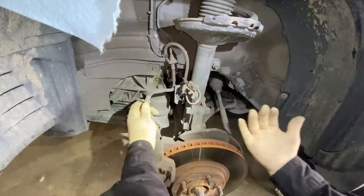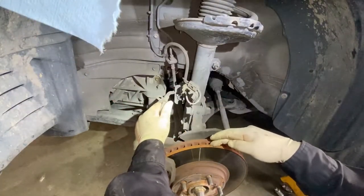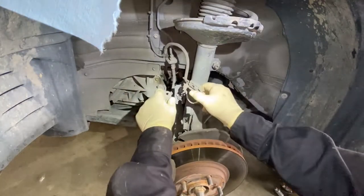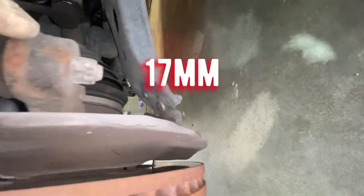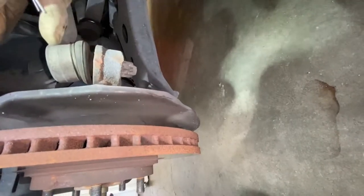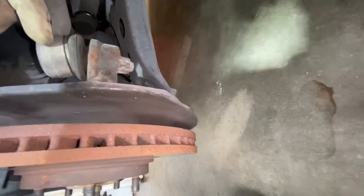Remember that the hub is going to go forward, so you don't want to stretch the brake line or brake hose. There is a cotter pin that goes through the tie rod end — all you've got to do is use some pliers. Take this nut off right here, remove the nut, and then you're going to have to hit here to pry and loosen the tie rod end.